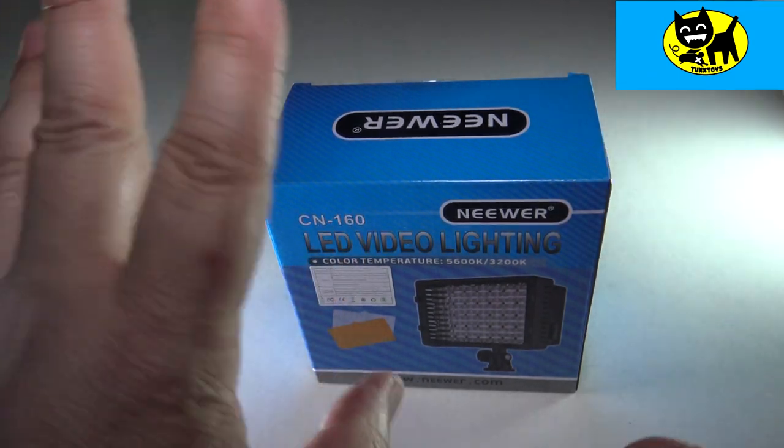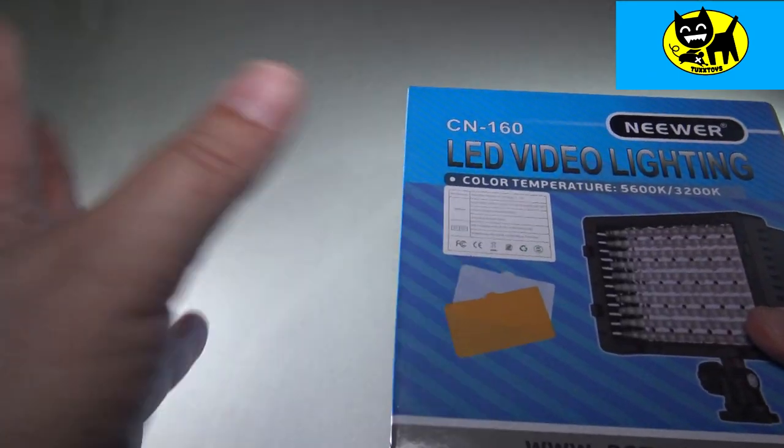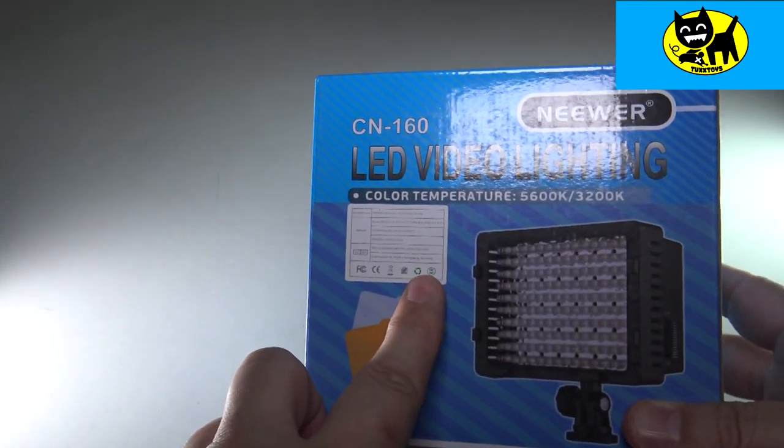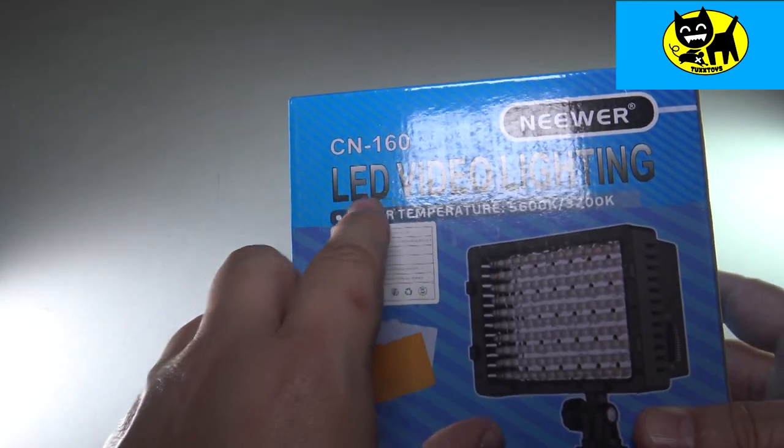Hey friends, Tux here. This is a buy request video. People ask me, they say, Tux, what do you use for LED lighting? And this is what I use. These are available on Amazon. It is a CN160 LED lighting.